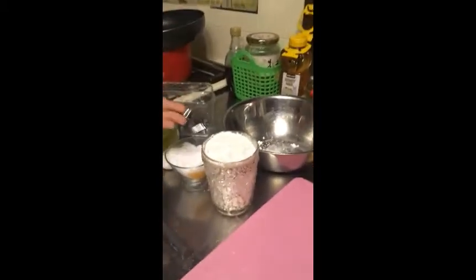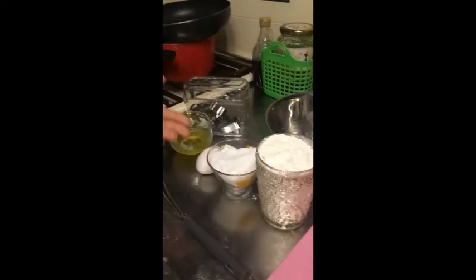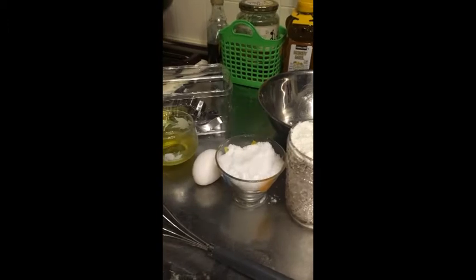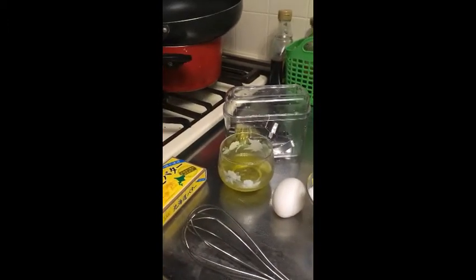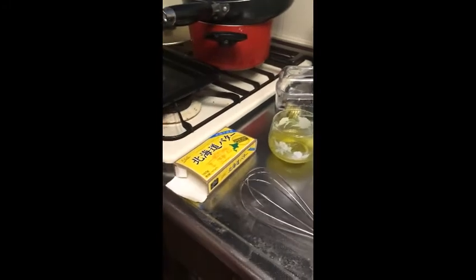Hello everyone, today I'm gonna bake cookies. So these are my ingredients: flour, one cup; one and a half cups of sugar; one egg; olive oil; and butter.